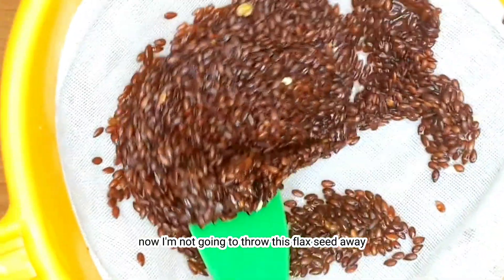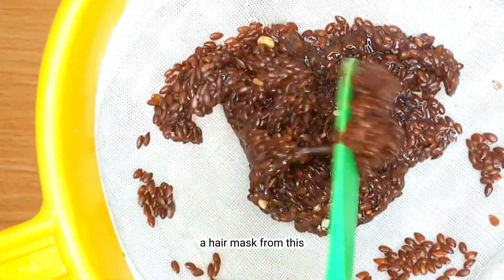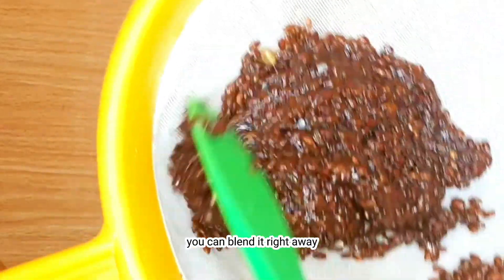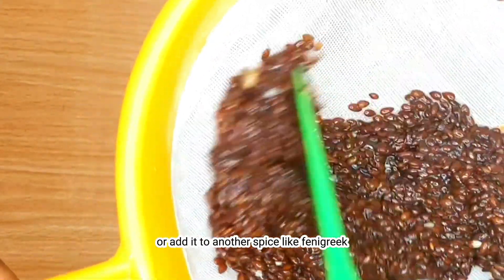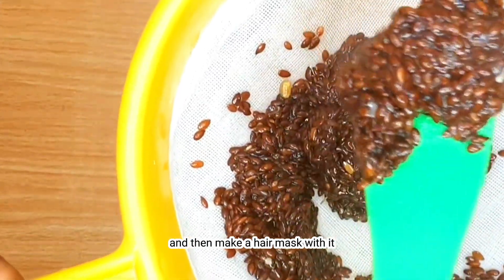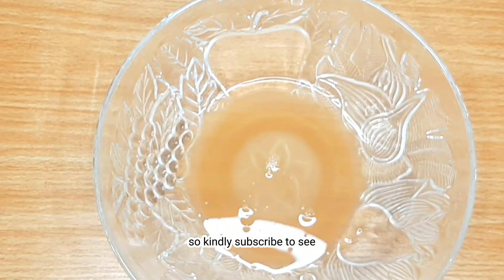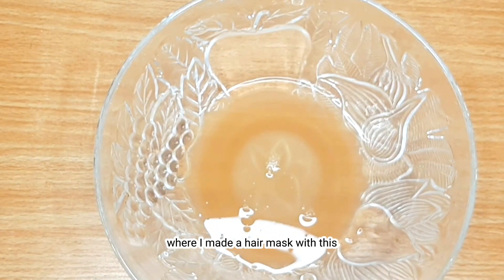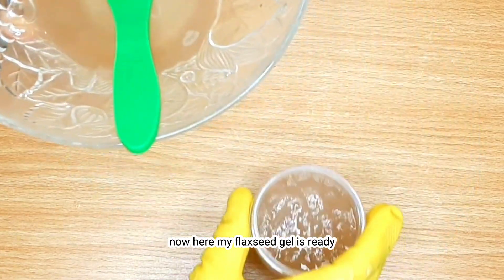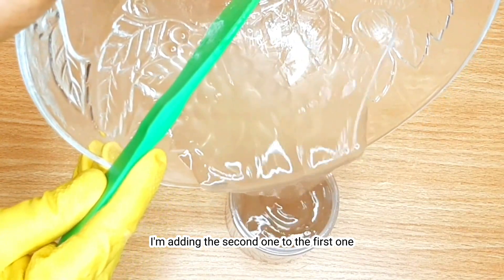I'm not going to throw this flaxseed away — I'm going to make a hair mask from it. To make a hair mask, you can blend it right away or add it to another spice like fenugreek and then make a hair mask with it. I have a video coming up soon, so kindly subscribe to see where I made a hair mask with this. Now here my flaxseed gel is ready — I'm adding the second batch to the first one.